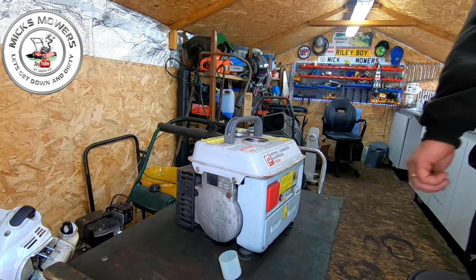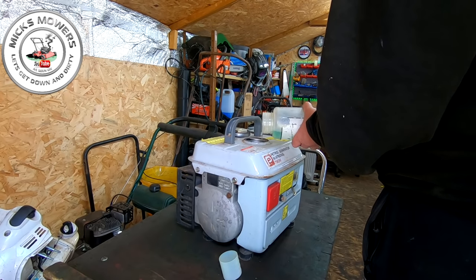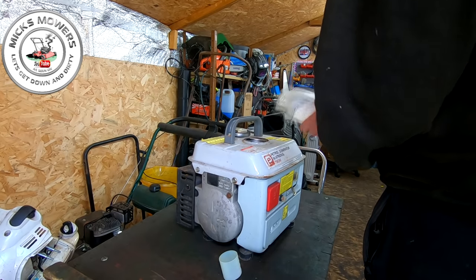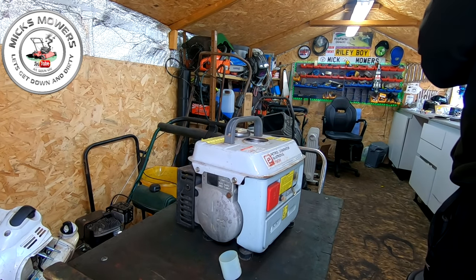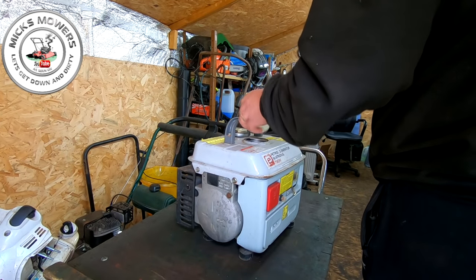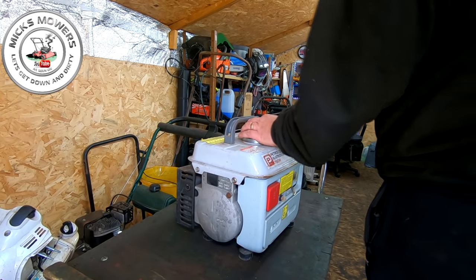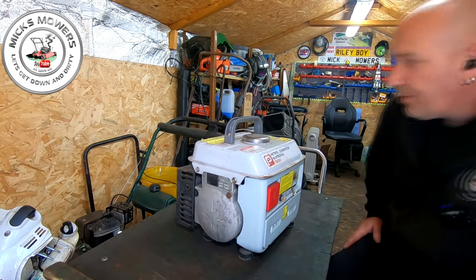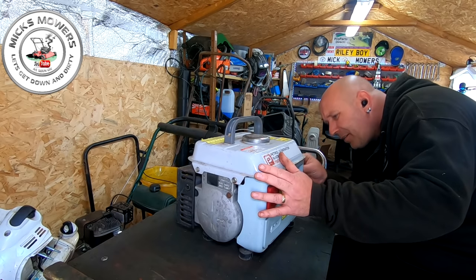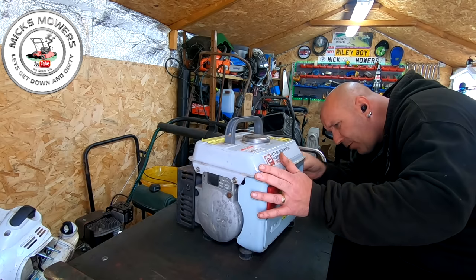The tank is empty. I've got a little bit of fuel here — this is 40 to 1, it won't really matter just for starting up purposes. We'll put that straight in — that'll be enough just to wet its whistle, just to see if it's going to do anything. It may just fire straight up. We don't yet know. There's a fuel on/off tap around this side — I think fuel on would be that way.